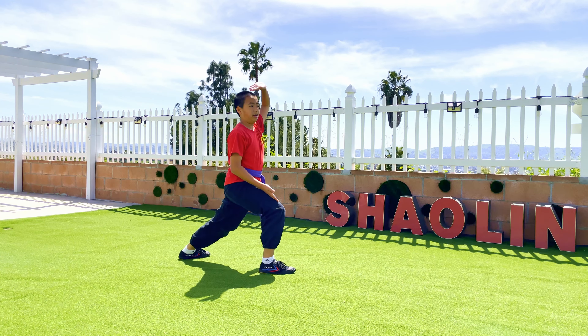Then move your left hand over your head and to your waist. Then step and punch — be sure to say ha. Then step with your right leg and punch with your right hand. Also say ha. Ha!